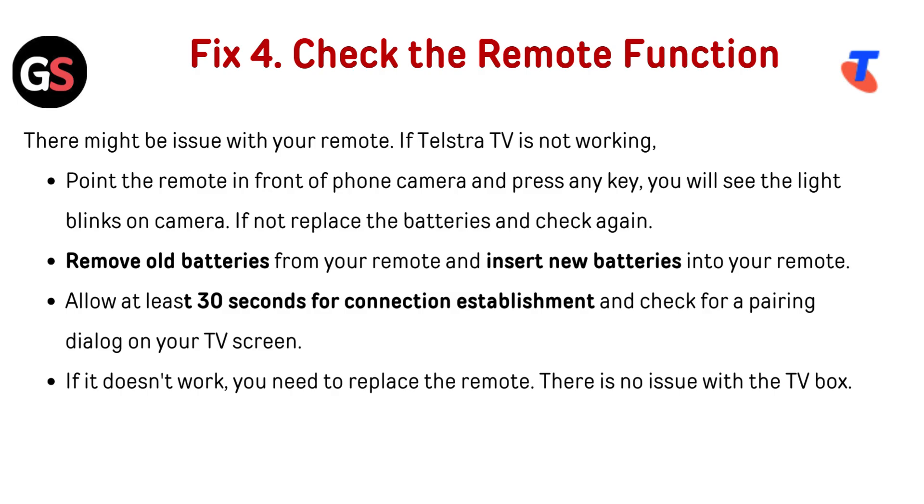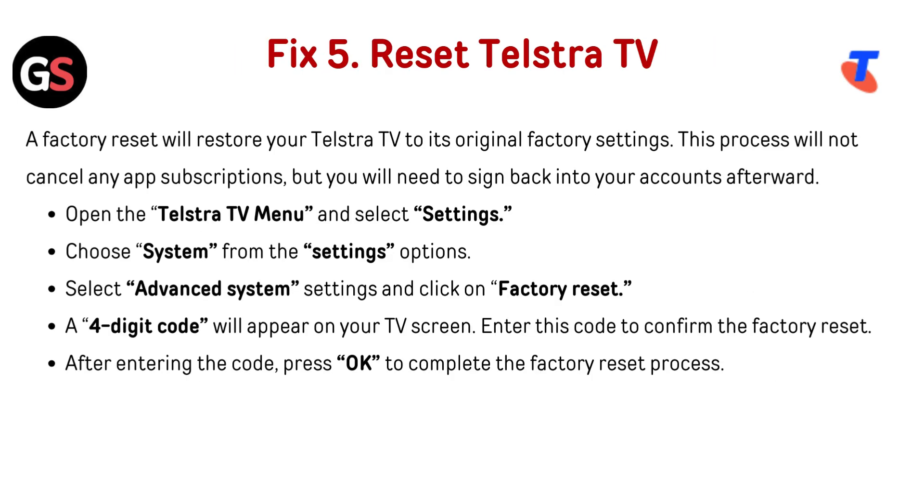Allow at least 30 seconds for connection establishment and check for any dialogue appearing on your TV screen. If it doesn't work, you need to replace the remote — there is no issue with the TV box.